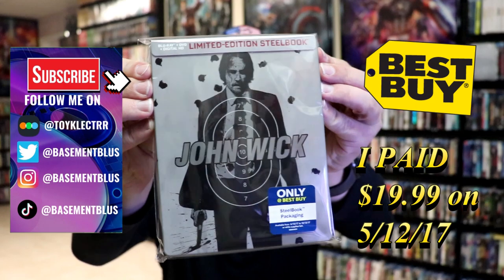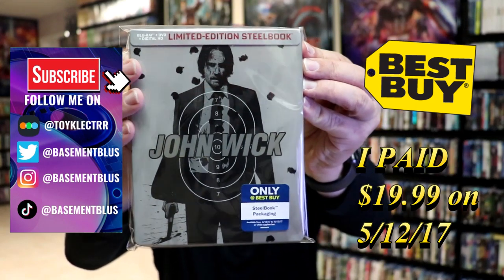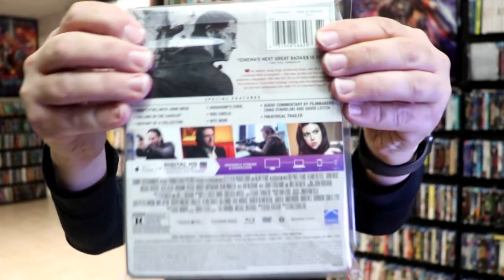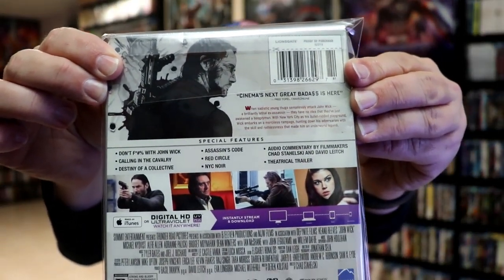Here's the Best Buy limited edition Steelbook featuring the Blu-ray, the DVD, and the digital. Here's the front, and here's the back. If you'd like to read up on it and check out these special features, you can go ahead and pause and do so.